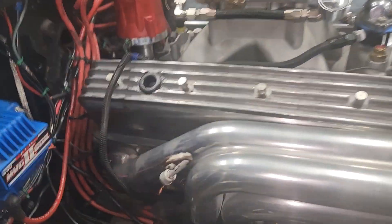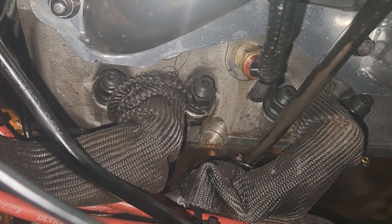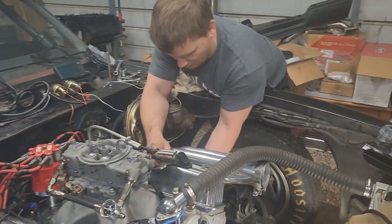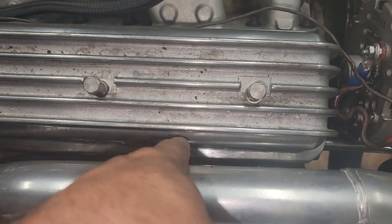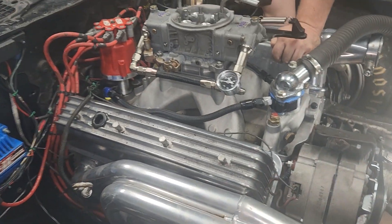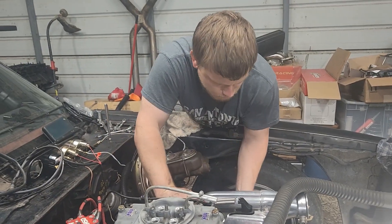We had to grind these headers down a little at the bottom to clear those big studs. This side's on — I ground that side down and Chris is putting it on. We put the center bolt valve covers on and they clear good. The old ones would hit right here. I like the center bolt valve covers better — they're more rigid. His old ones were crooked and leaked; you had to tighten the crap out of them to keep them from leaking.